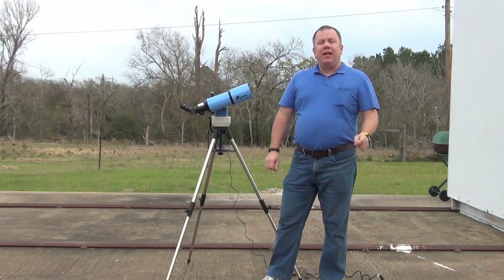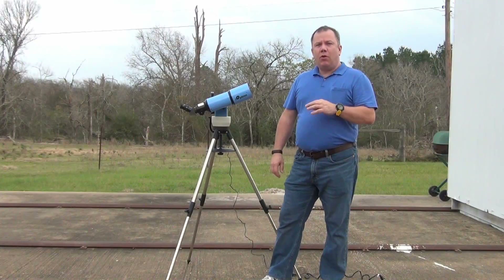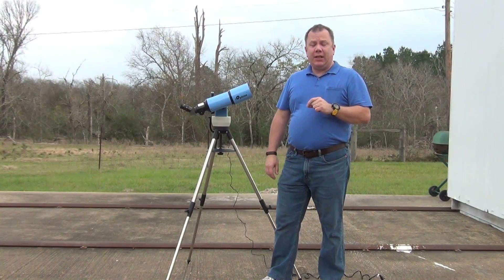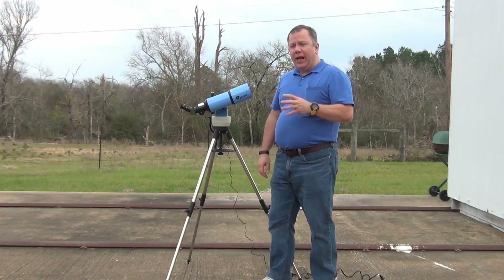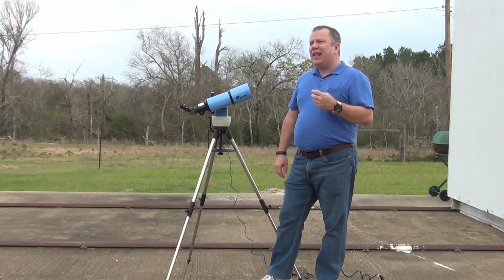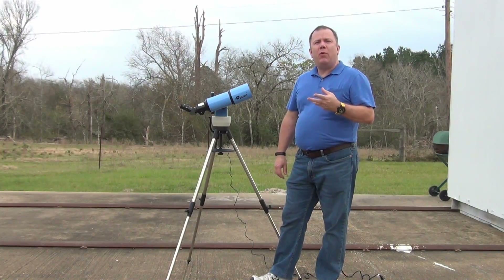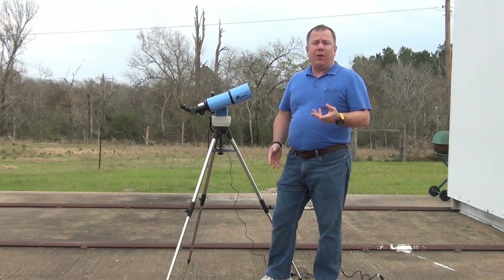Hello. Today's video is a review on the iOptron SmartStar ER80 telescope. When I was writing my book, Budget Astrophotography, I needed an inexpensive telescope that typical people would go out and buy — something that wasn't overly pricey, wasn't hard to get, and was very popular.